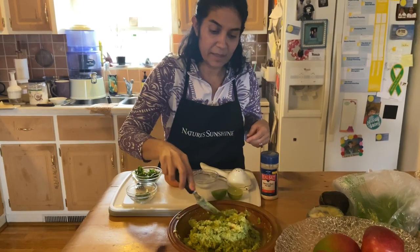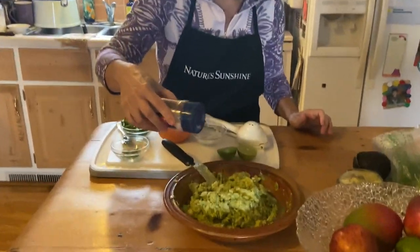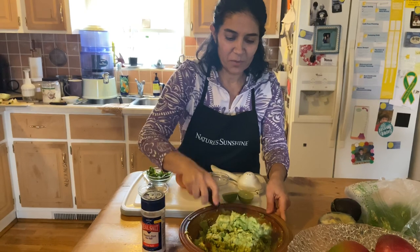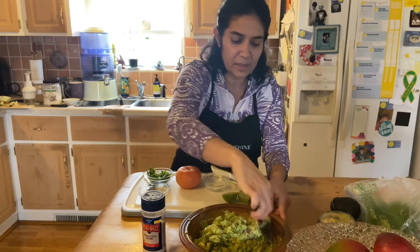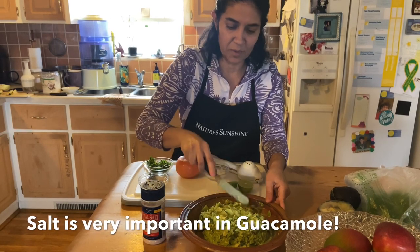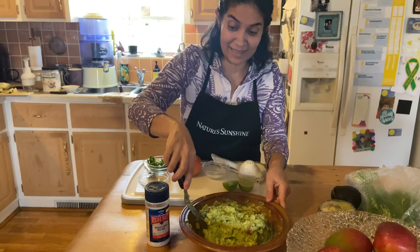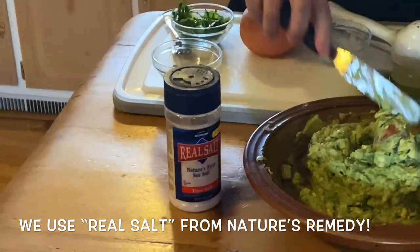Now we're going to add the salt — it's a very important ingredient. With salt, you don't have the right amount; you just have to start putting it in and taste it, because it has to be at the perfect point to taste good. Avocados tend to be a little hard to salt. Make sure to use a good salt — like a sea salt that is pure and isn't stripped of its good nutrition.